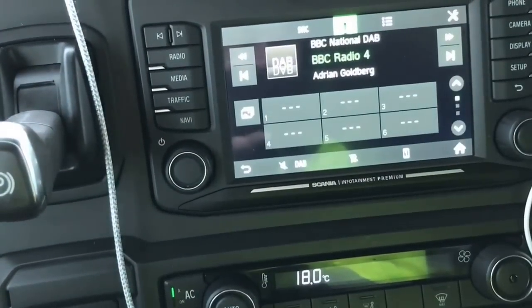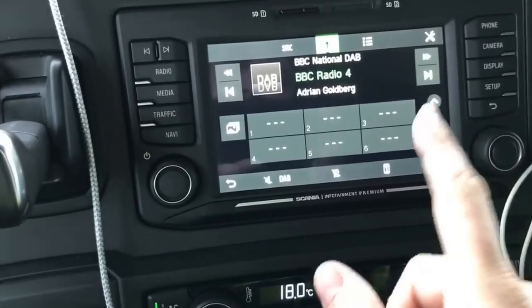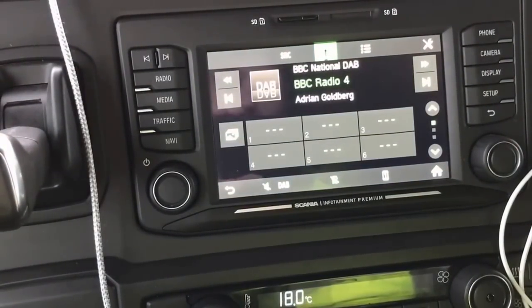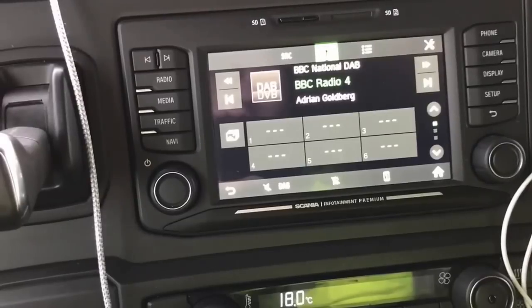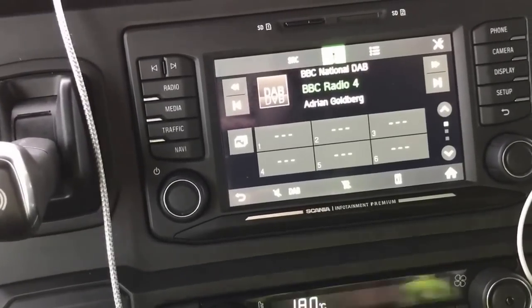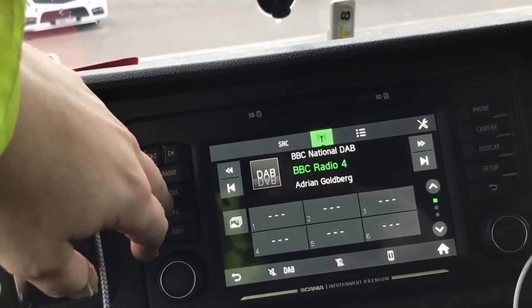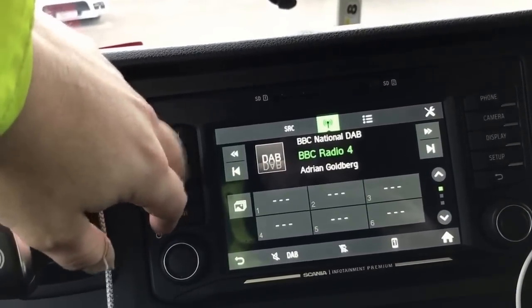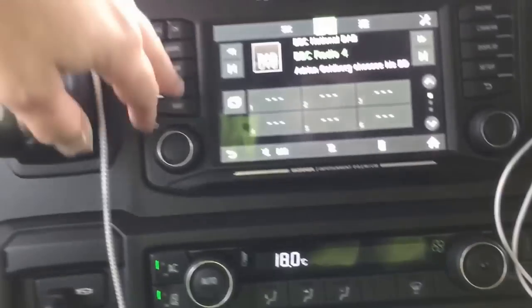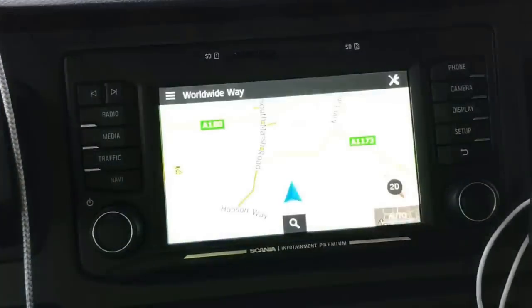The infotainment centre is a premium one — it's got DAB as well, which is about bloody time. The speakers in the lorry are magnificent — best truck sound system I've ever heard. Love it. You've got DAB, and all the usual ways of connecting: SD cards, USB, aux. And it's got navigation as well on this particular one.